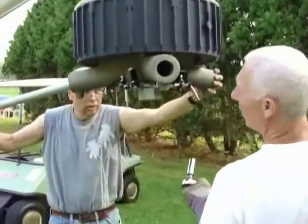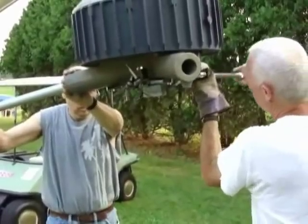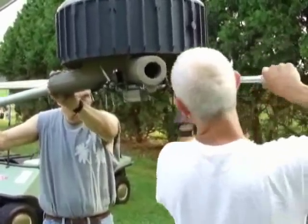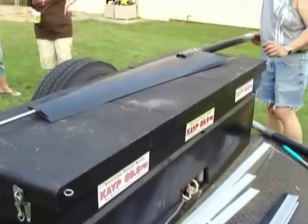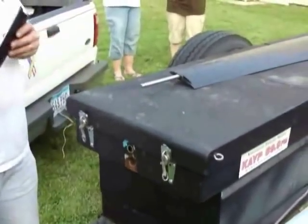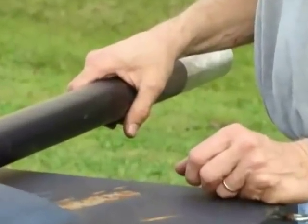This is really a critical part — you've got to pay attention to this. Reading from the instructions: remove the shrink wrap protectors from the blades — we've done that. Leave the shrink wrap cap on the end of the blade extension in place. Slide the blade tip onto the blade rod tip extending from the end of the inner blade.